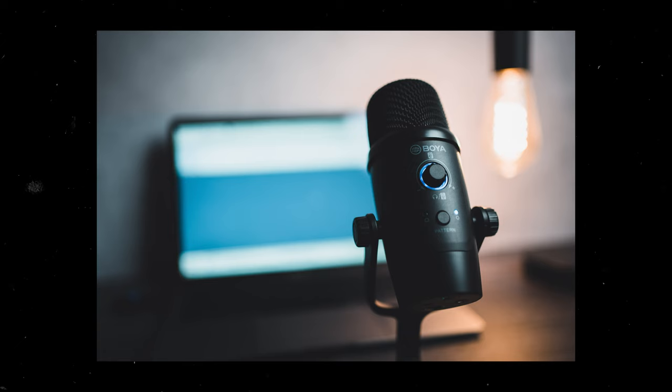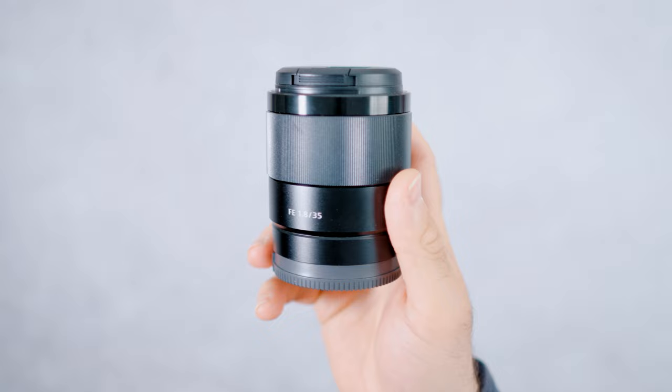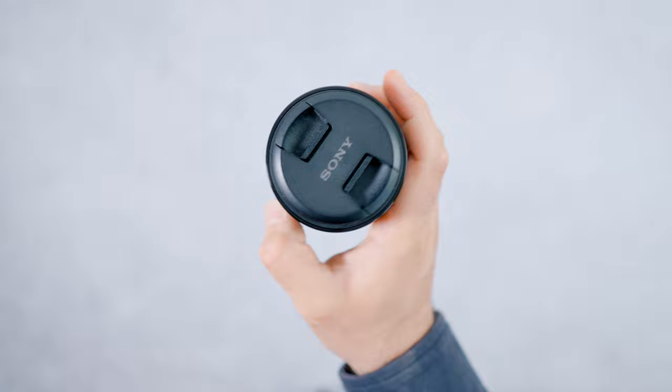The lens itself also feels great in the hand. It's made primarily of metal and some plastic, but it feels super durable and robust. As a photographer, knowing that my gear isn't going to be falling apart at the seams is really a bonus — I don't want to be out shooting with delicate equipment that might break if I accidentally bump it. It's also weather sealed to a certain degree, so you can shoot in the rain or at the beach without worrying about sand getting in the lens.